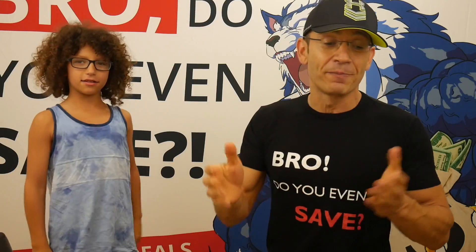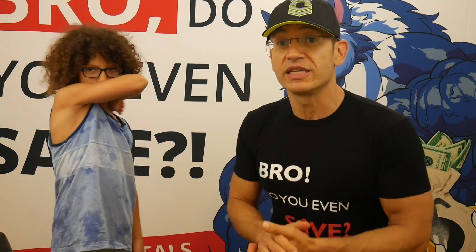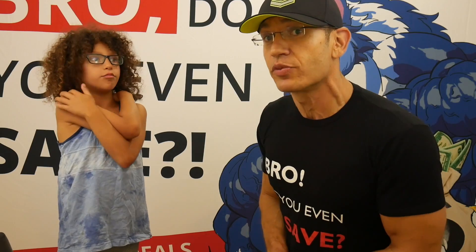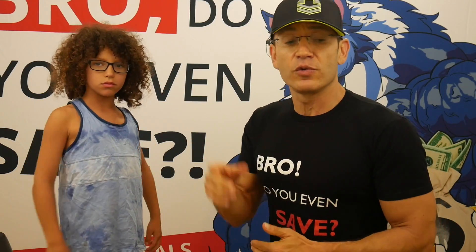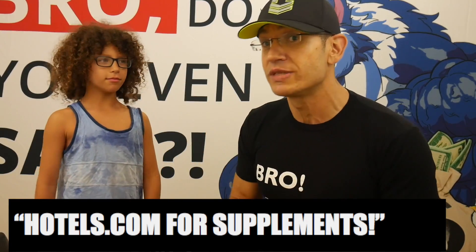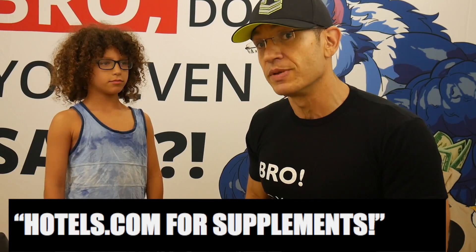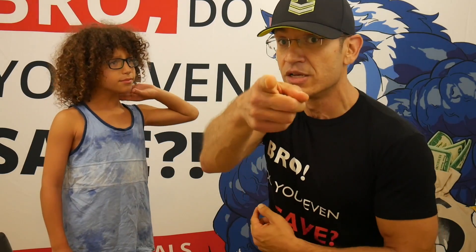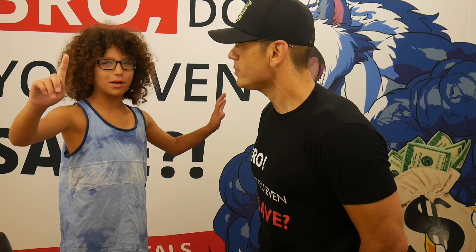Anyway guys, if this was helpful in your protein buying decision, give it a thumbs up. If you want to save money on Universal or any other supplement, go to FitnessDealNews.com — the deal hub of the supplement industry. You compare prices, find the best deals, and save money. If you want to see more reviews like this, subscribe to the channel and get some muscles.